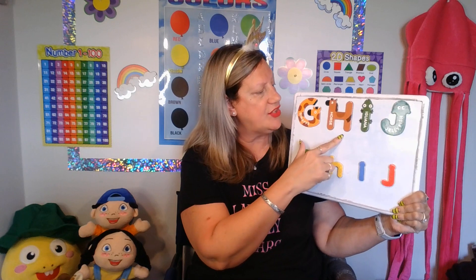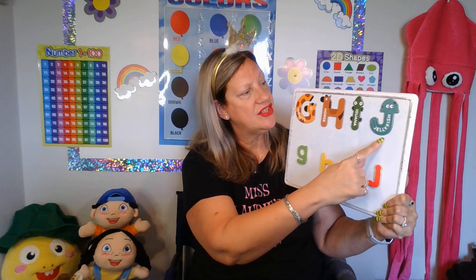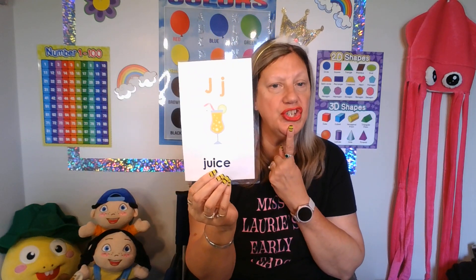Very good! Let's look at our H, H, H — horse. And I, I, I — iguana. Now our new letter, J, J, J — jellyfish. Very good. Or juice. J — juice. Very good.